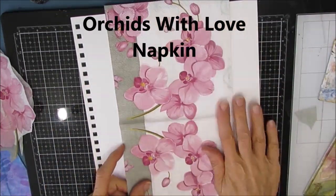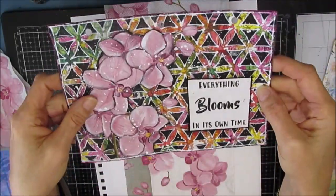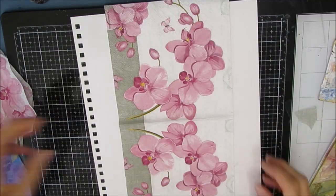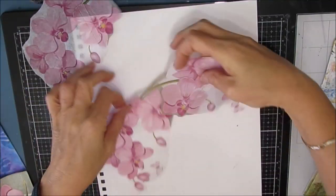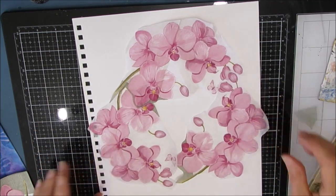Now this napkin I absolutely love. I got it from ninniesnapkins.com — there's a link below. I created this page earlier and I will put a link in the top right hand corner where the eye is. But I am going to use this one again, so I just had some of these already cut out from the last session.